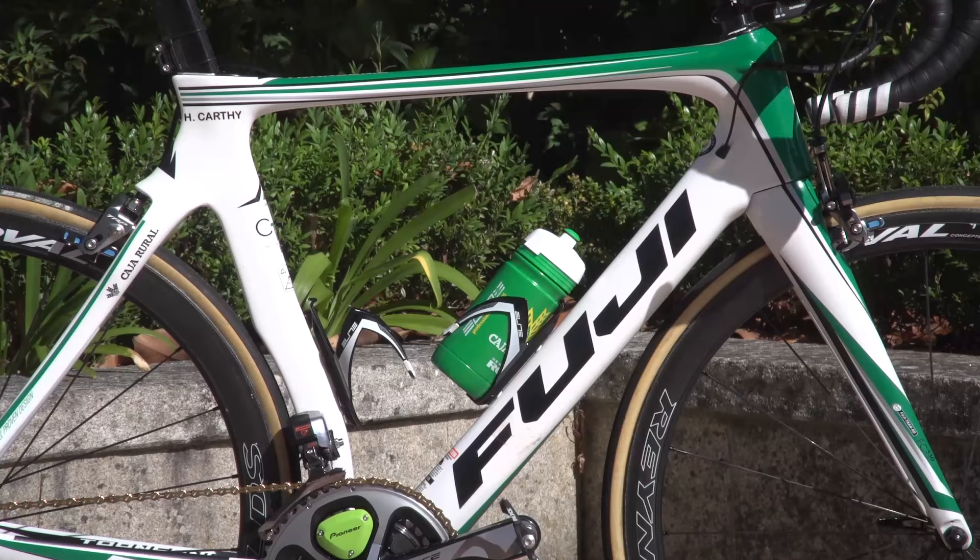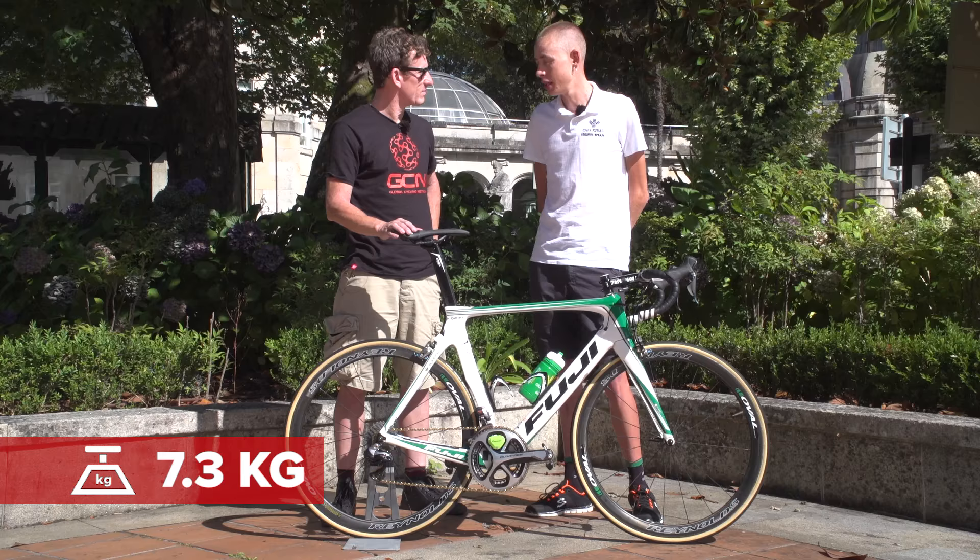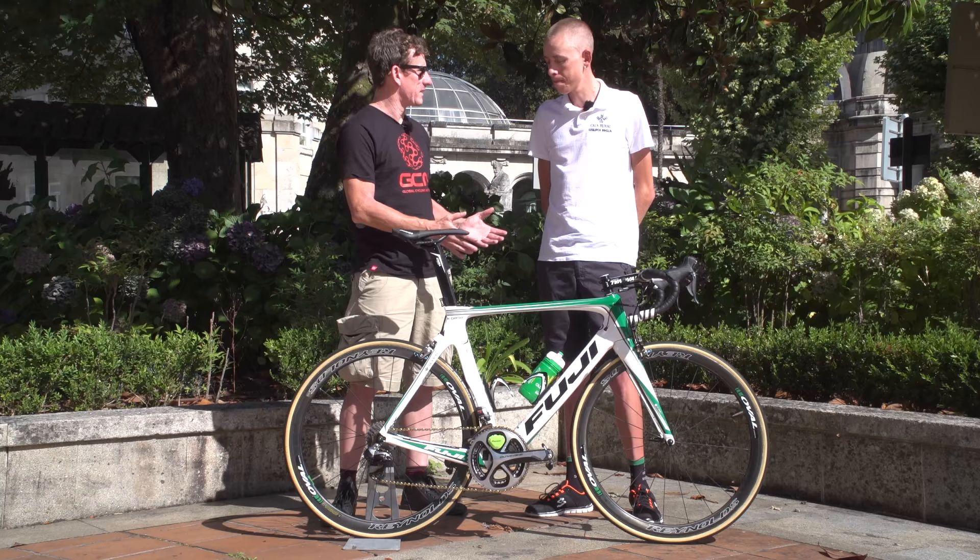We weighed it a couple of days ago — stripped down with no bottles or Garmin — and it weighed 7.3 kilograms. For an aerodynamic bike in a 56 centimeter frame, that's a pretty good weight.